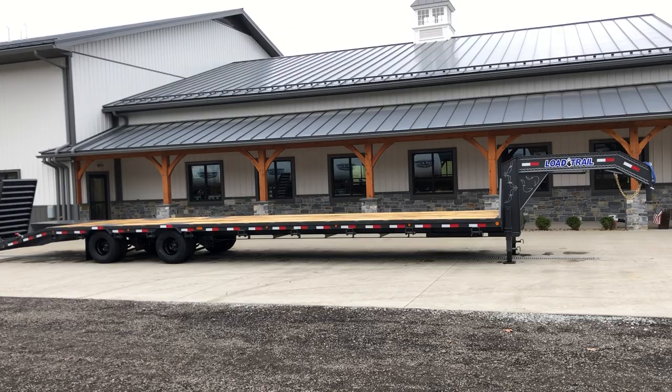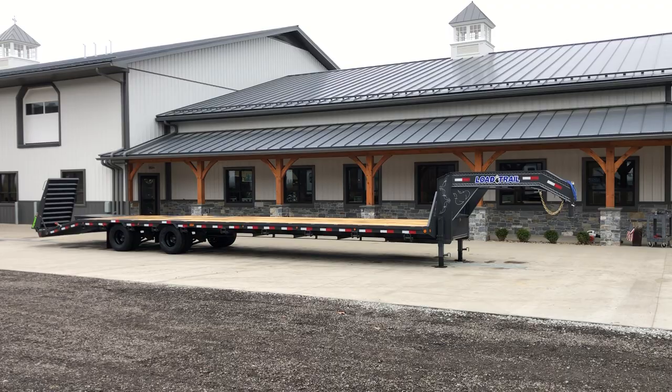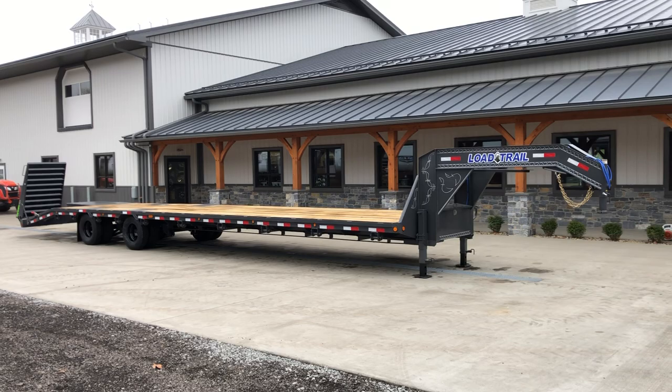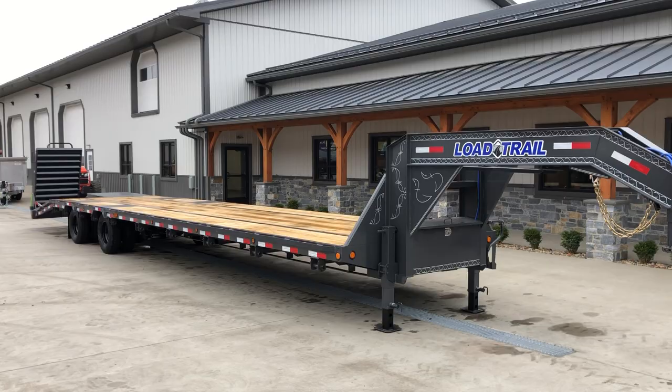This is a 40 footer but it is available in different lengths — you can actually go as long as 44 foot on these, though 40 is the most common of the bigger sizes. We generally stock this in 40, 32, 28, and 25 foot. When you go over 34 to 36 foot, the under-frame bridge and the torque tube do become standard equipment; shorter than that they would be an available option.